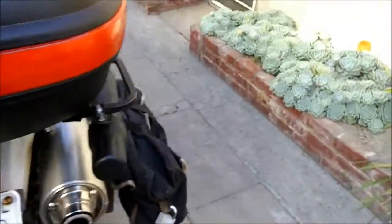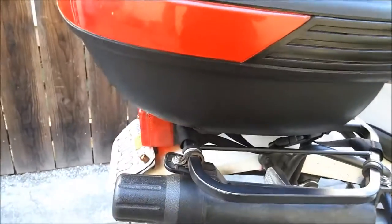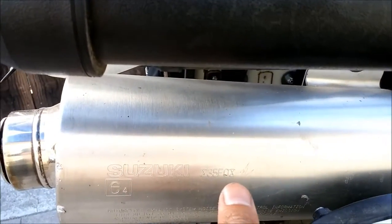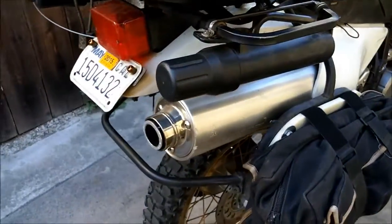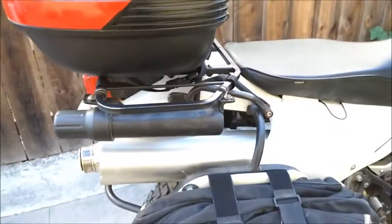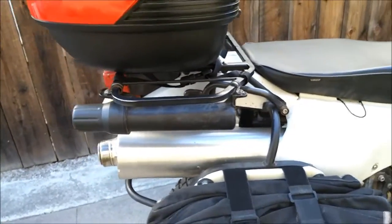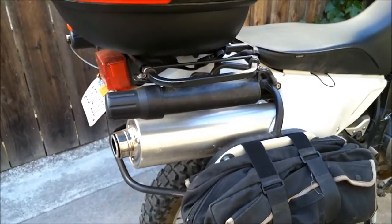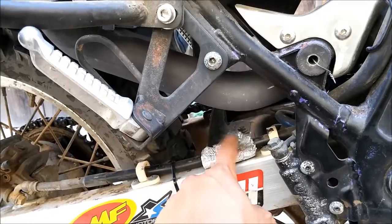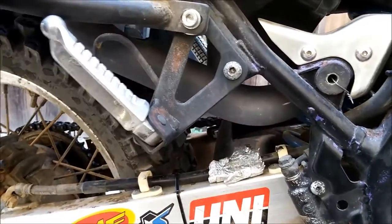It came with the Supertrap exhaust, but I changed it to this Gixxer 750 muffler — I call it a 35F0. It has an FMF spark arrestor at the end to allow off-road trail riding. It's a big muffler, much longer than the Supertrap. It came with a custom mid-pipe, and unfortunately when the swingarm moves too much it actually hits the brake line, so I have a piece of aluminum foil there so it doesn't burn through.